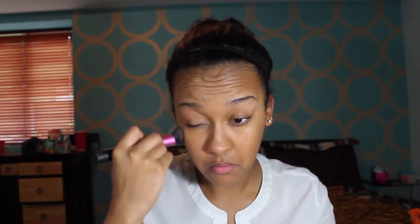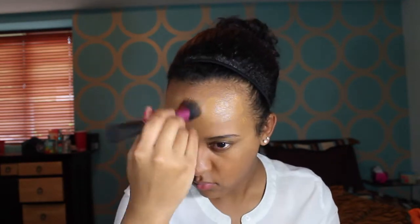I use my Real Techniques stippling brush to blend it out. I don't really like to use a beauty blender with this one just because it's so liquidy — literally this foundation comes out like water, so using a beauty blender or any type of makeup sponge just soaks up the product a little bit too much for me. But I just blend this out with a stippling brush.